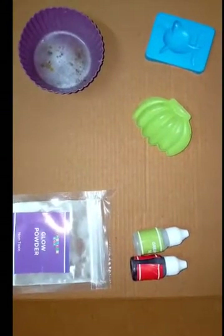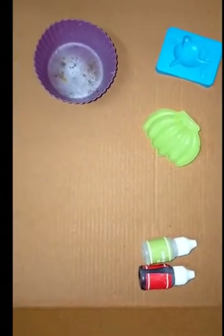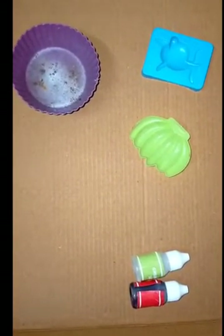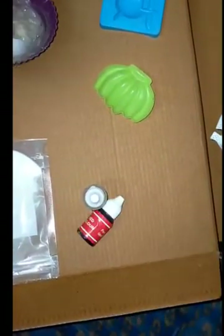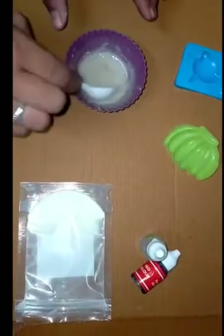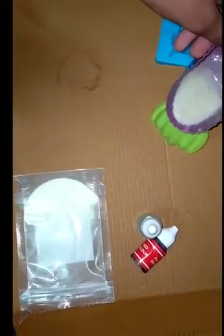We can melt the soap base. Now we can add glow powder, half a spoon, and mix it. The color has changed. Now we can put this in our banana mold.